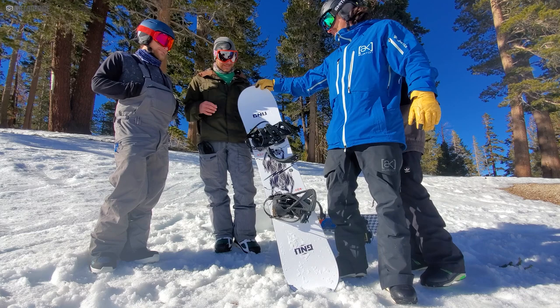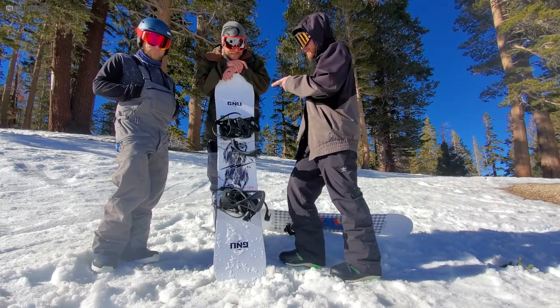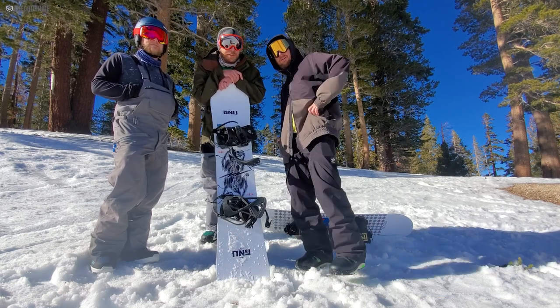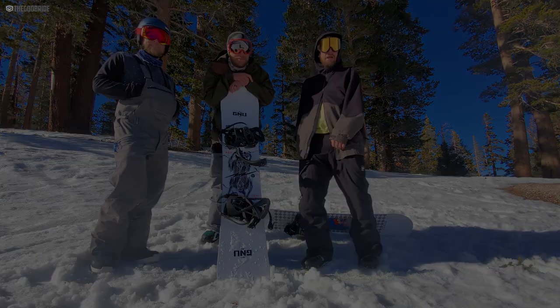Overall, I thought this was a great board — always a good one to come back to. We were trying stuff, pushing our boundaries. It's a great time on this one.